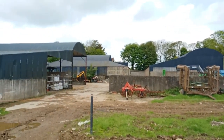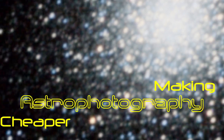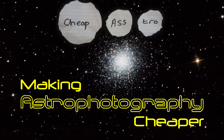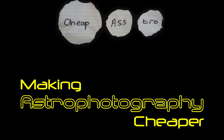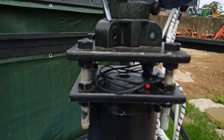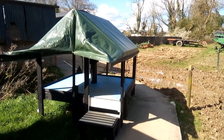In this video I'm going to concentrate on my imaging platform. My last video showed about making DIY piers and it showed my own piers. But this pier was built a bit too high to use from the ground, so I had to come up with some sort of platform to allow me to get access to it — get up there and use the thing.